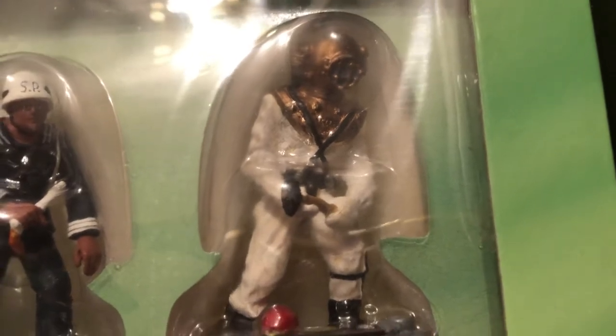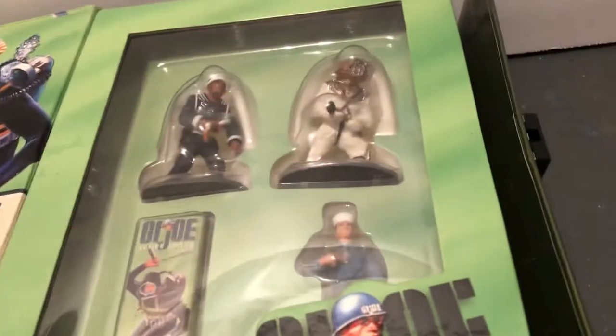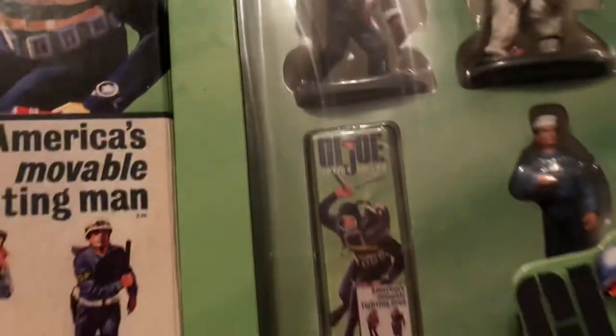And then of course, probably everybody's favorite out of this grouping would be the deep sea diver outfit. The deep sea diver outfit was very popular. It was carried on in the 1969 Adventures of G.I. Joe, and then when they made the Adventure Team, they did the Eight Ropes of Danger — I believe I've done a video on that. And then Action Man in England did the diver also.